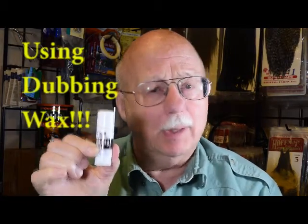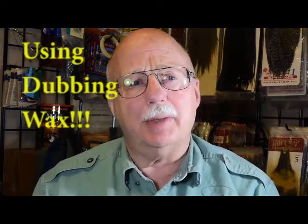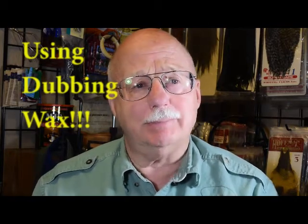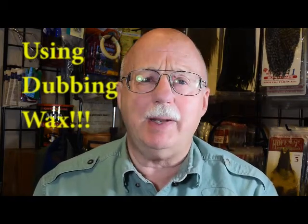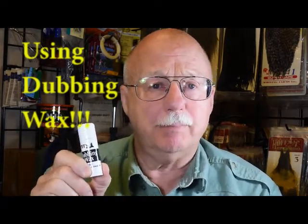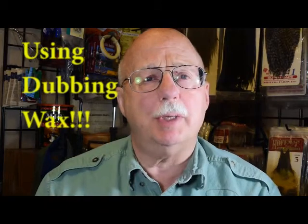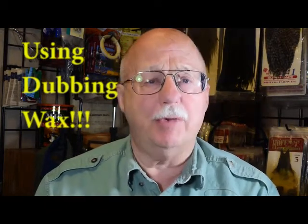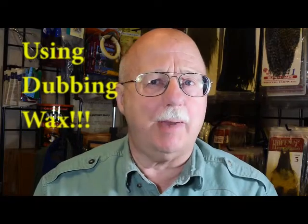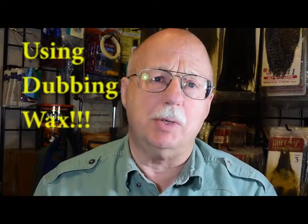Greetings. I'm Al Beattie and today I'm here to talk to you about dubbing wax and some of the things that I think are important in the proper use of that wax. Not everybody likes it. In the fly-tying world it's kind of a love-hate relationship with some people. Maybe after what I show you today you may have a different opinion. Let's step over to the vise and see what you think after we get done with the next demonstration.